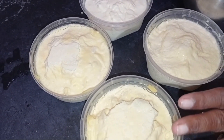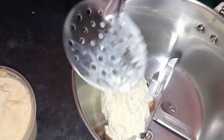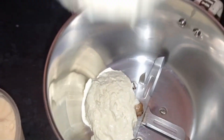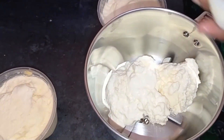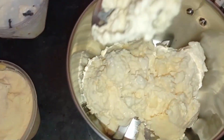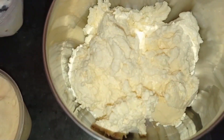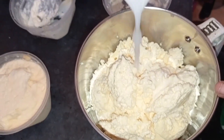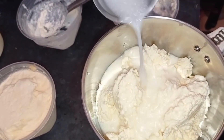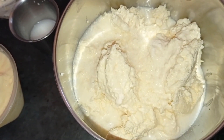Now let's do this in the mix. Let's mix it together. Put the ice cubes in the water and mix it up.